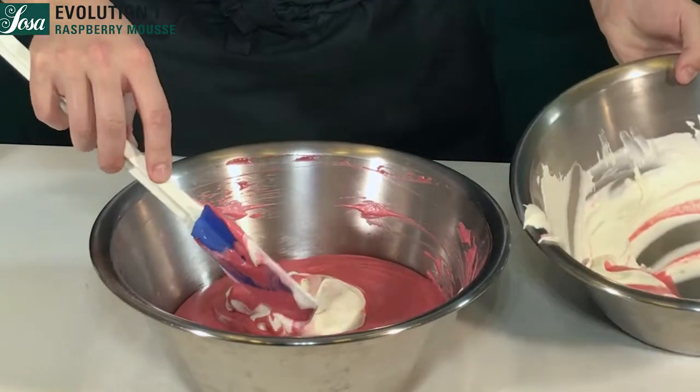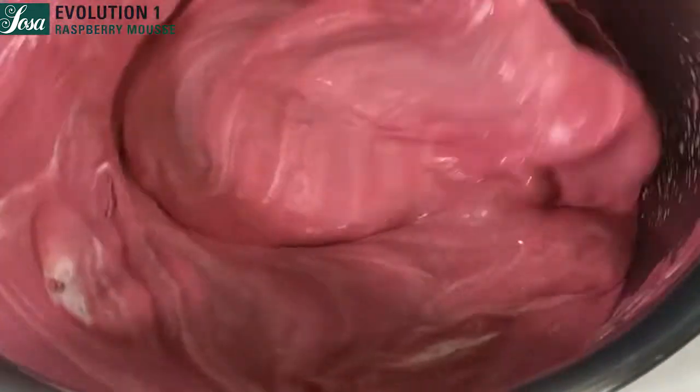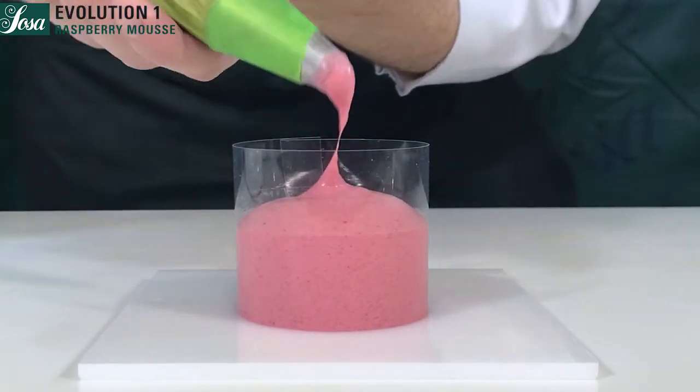The last step is to add the whipped cream and continue gently stirring until the mousse is done. We pour everything into a piping bag and it's ready to fill our molds.